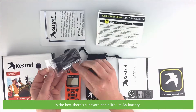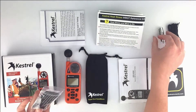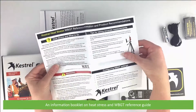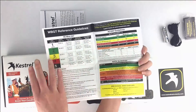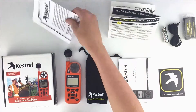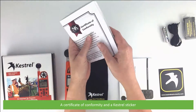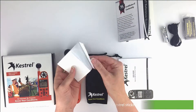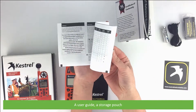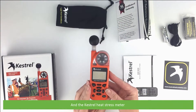In the box there's a lanyard and a lithium AA battery, an information booklet on heat stress and wet bulb globe temperature reference guide, a Certificate of Conformity, a Kestrel sticker, a user guide, a storage pouch, and the Kestrel heat stress meter.